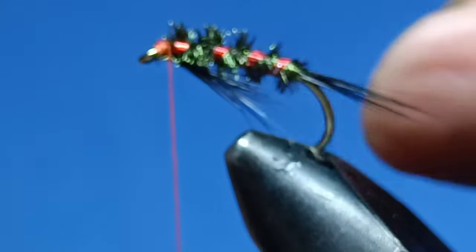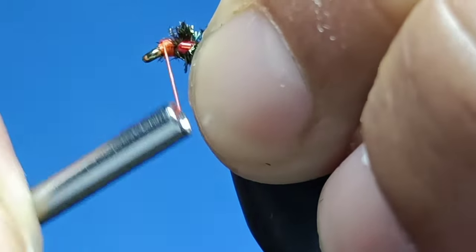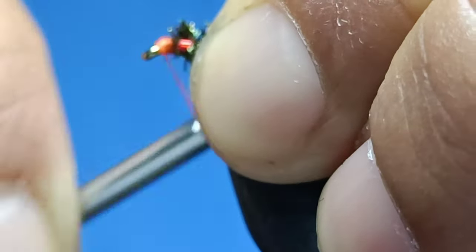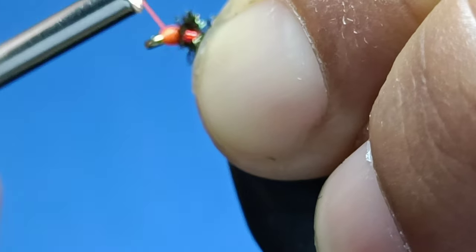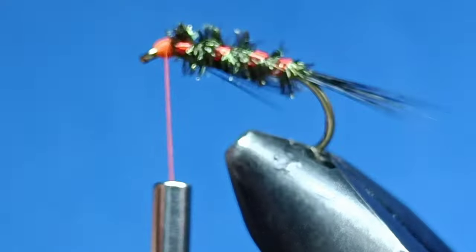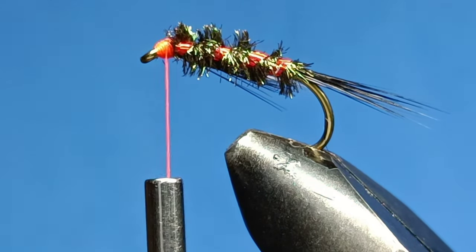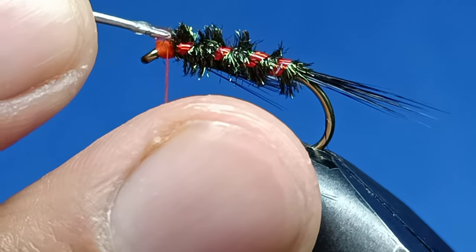Wrap it on the side. I'm gonna snip that off and, using my thumb, I'm just gonna twist it all the way so it's gone underneath the thorax. Now I'm slowly gonna build the head up — nice and easy. It's not focusing correctly but there you are.